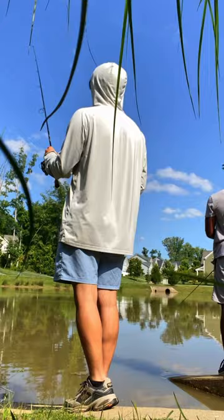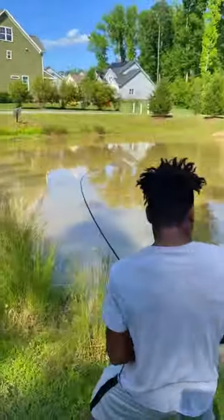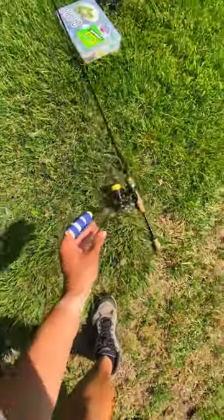About one hour into our session, I decided to cast onto the rockpile in the middle, where I let Michael reel in his first little green largie. Praise God everything worked out, because...